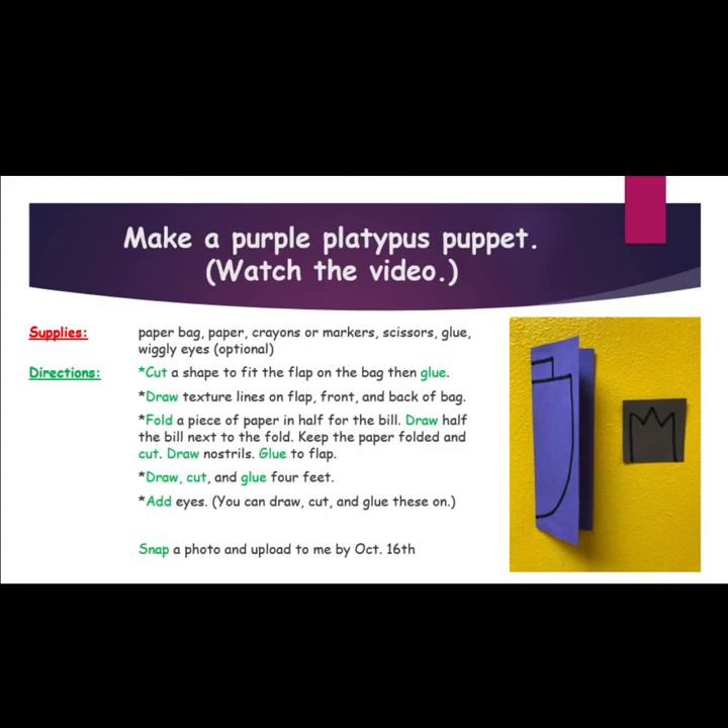Finally, you will snap a photo of your purple platypus puppet and send it to me by October 16th. Can't wait to see these awesome furry critters.